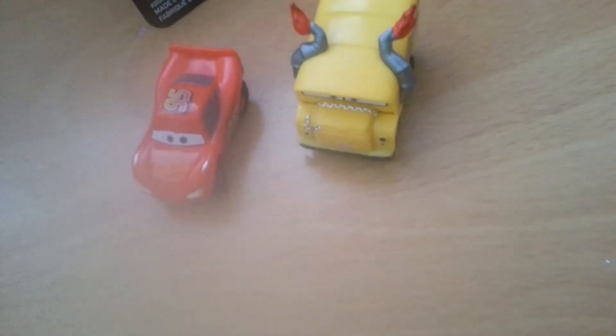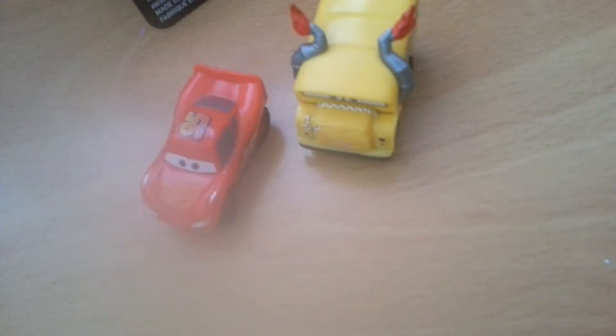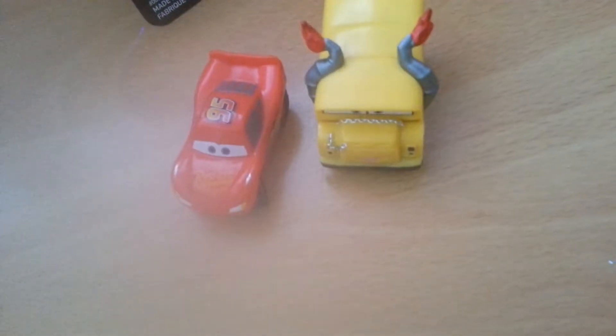What's up everybody, welcome to another video. Today we're going to be taking a look at the Plastic Minis by Thinkway Toys. We have two here: Lightning McQueen and Miss Fritter. I got this when I saw Guardians of the Galaxy 2, and she's just from Toys R Us a couple months ago now.